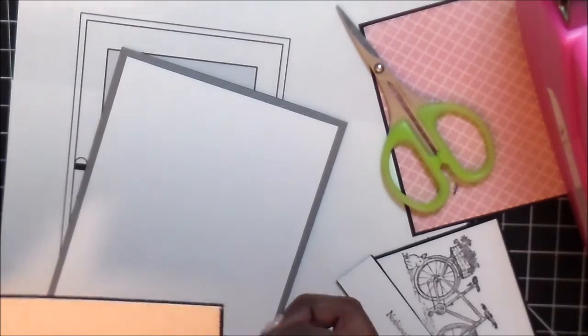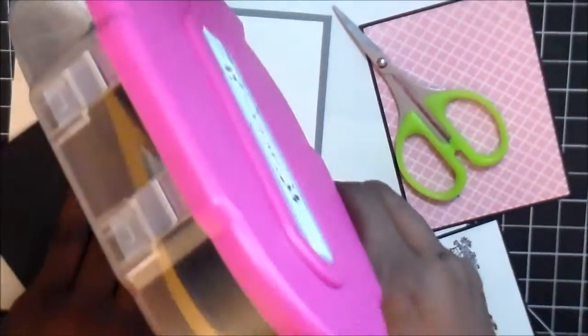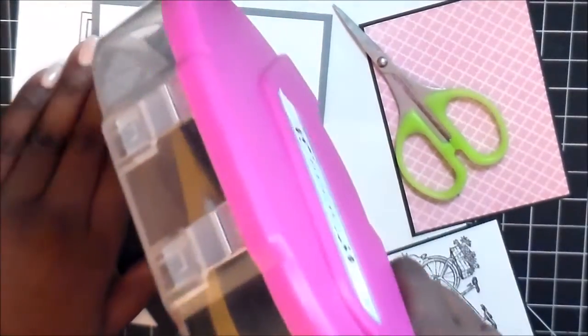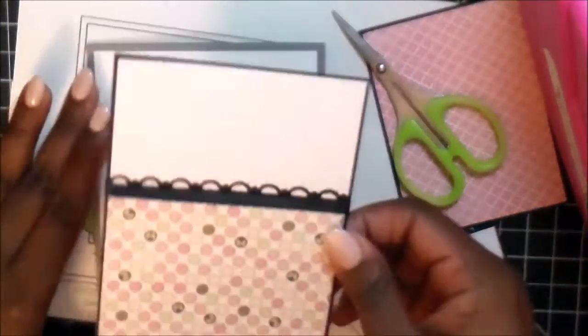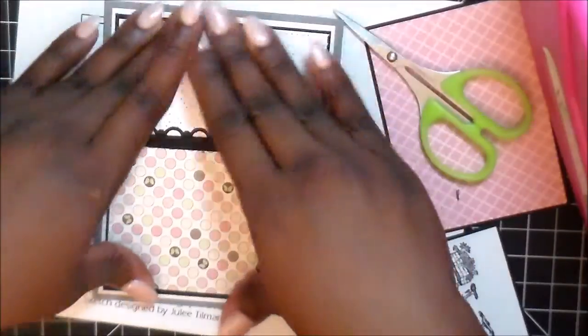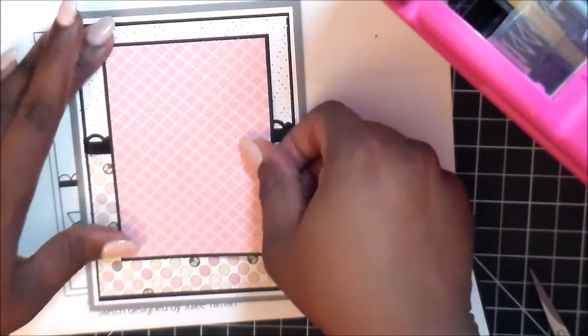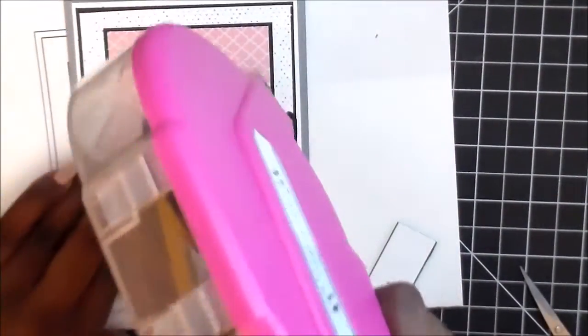I tape up this piece and place it on top. I could have matted the white piece on top of a black piece of paper, but I liked the way it turned out as is — it's really up to you. You can put as many layers as you want if you like a lot of layers. I wanted the white on the gray cardstock to make everything else pop, and I'm using the gray as the mat.